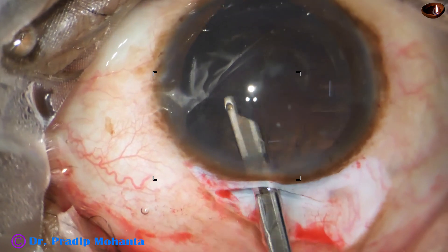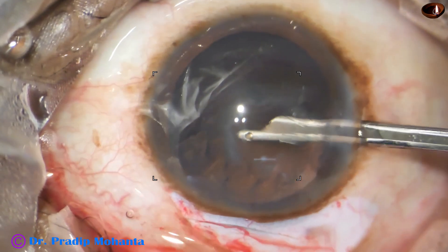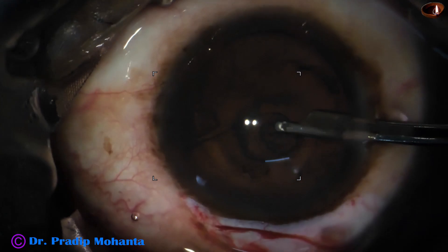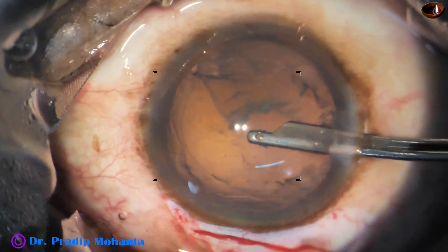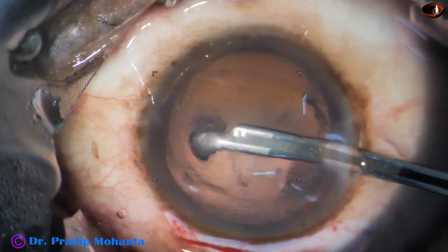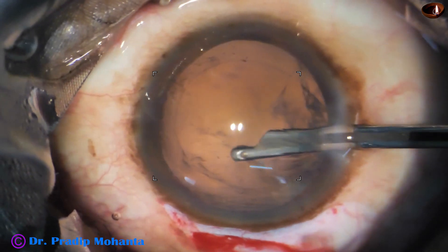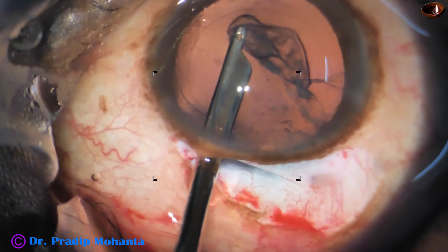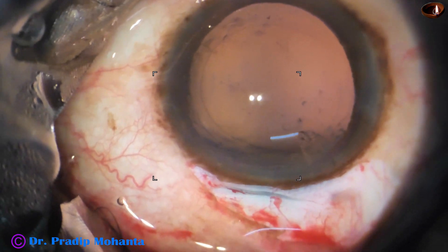So with gentle movements and gentle hydro, most posterior polar cataracts can be managed this way without causing a rent. With FACO it is possible — we have to decrease the bottle height and do the surgery very gently — but with FACO emulsification there will be a lot of heartbeats, rapid heartbeats. SICS is good; the heart is calm and quiet.